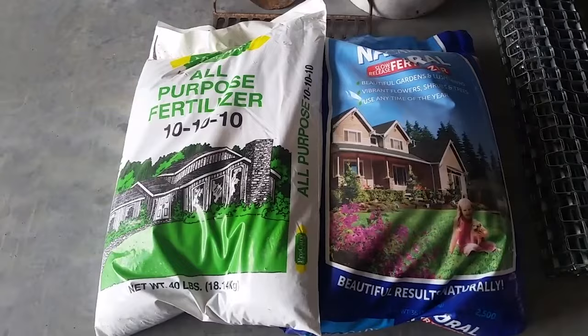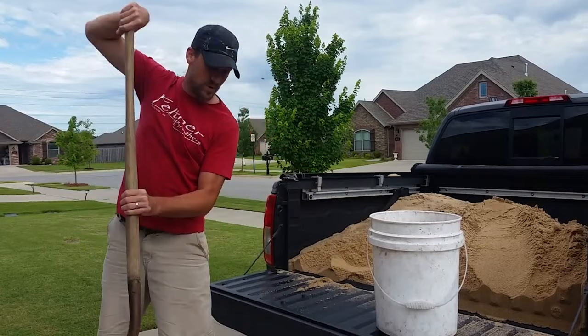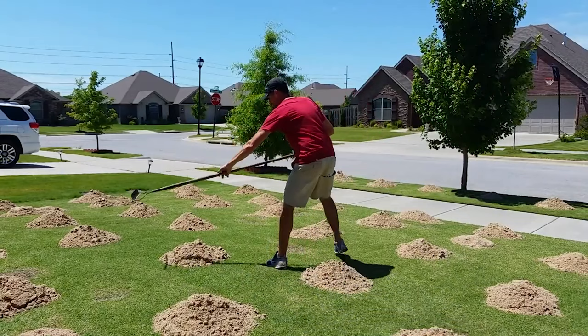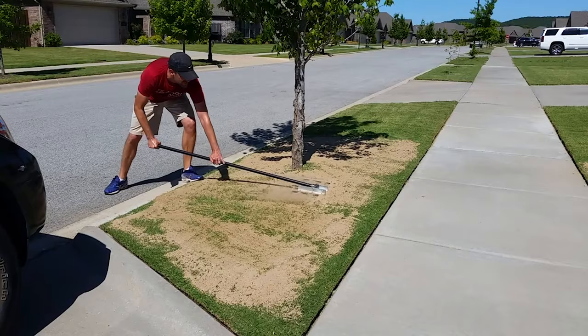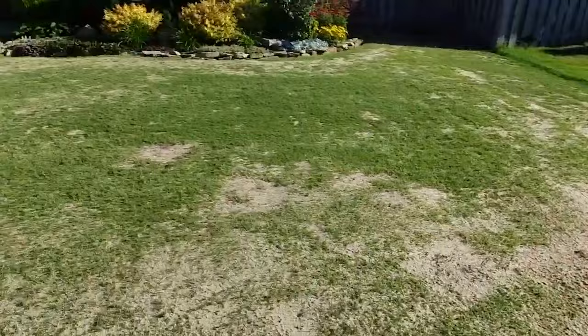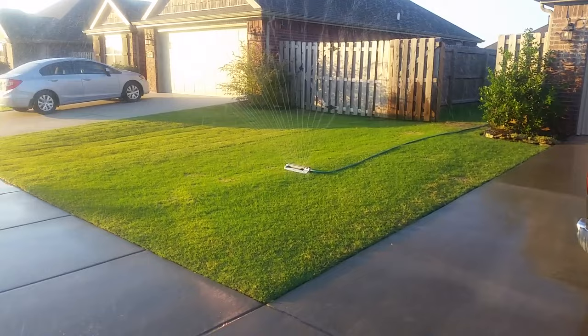Here we are in June. Things are really starting to move now. You can see all the spring dead spots really bad in my lawn this time. But we're ready for our second application of fertilizer. We're going to time that around when we want to level our lawn. I like to do the lawn leveling in June — that's when temperatures are starting to warm up and the Bermuda grass starts actively growing. Some folks like to do it in July with Bermuda grass, but I want to beat the really bad heat. I've got videos about all of this and everything else we're talking about across my channel.